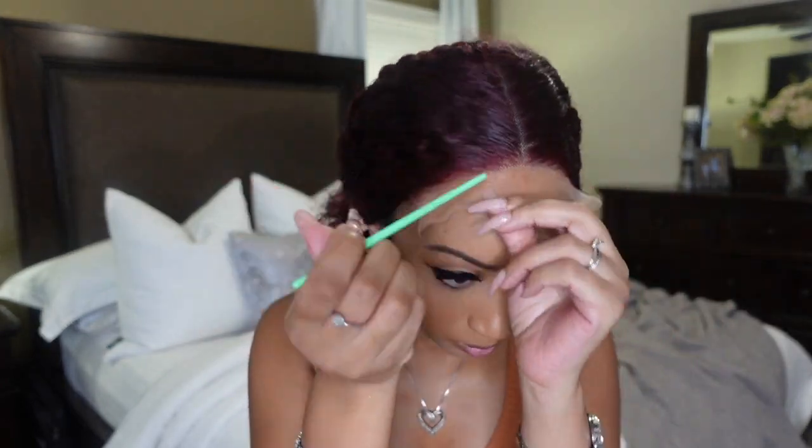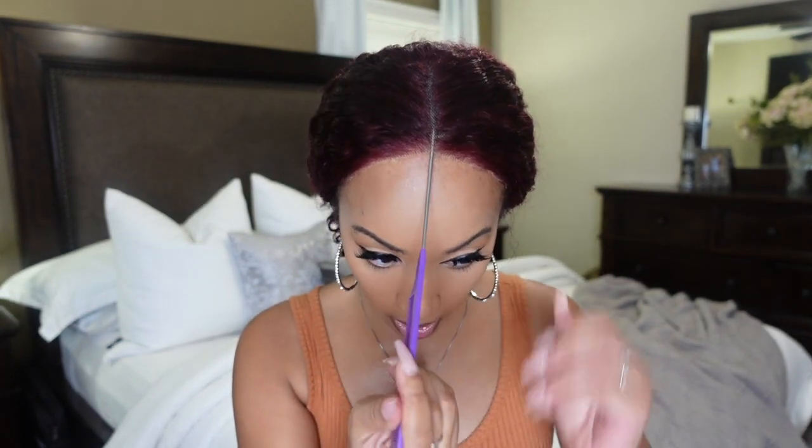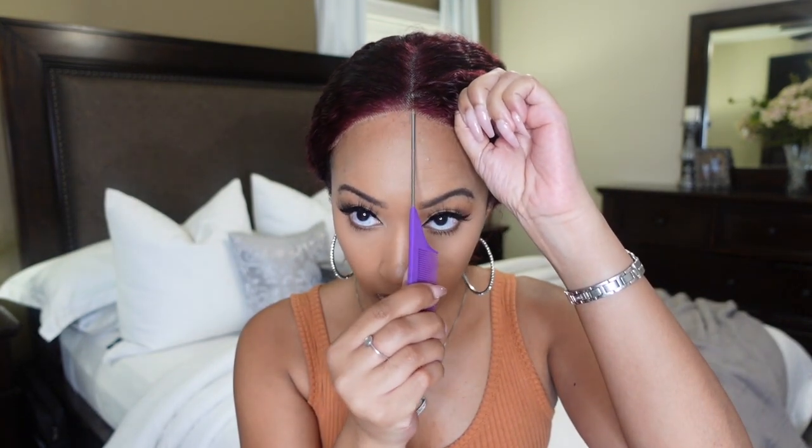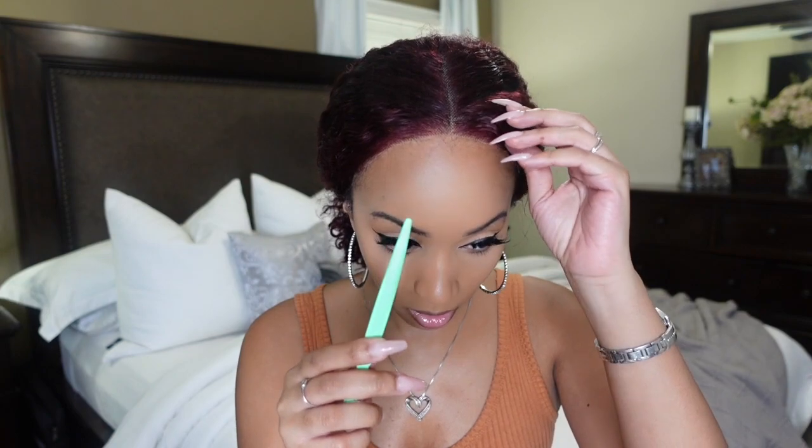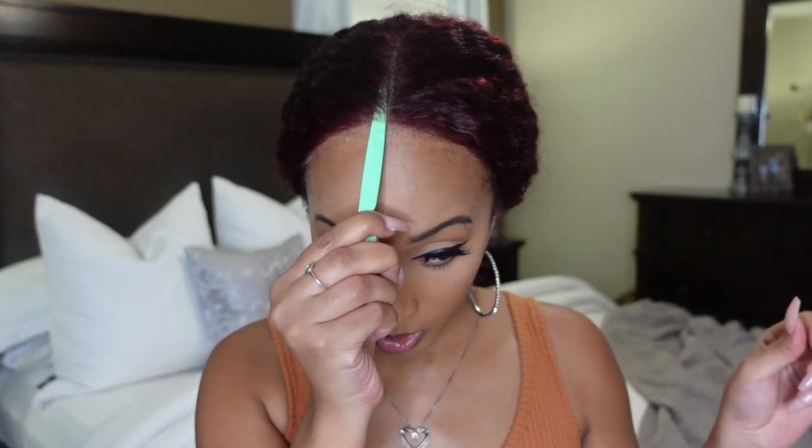Now we're about to cut this lace — this is my eyebrow razor. All right, so we got the lace off the unit and it looks good. We are going to wear her glueless and I just want to show y'all that I have not done anything to this lace. Glueless. 100% glueless.